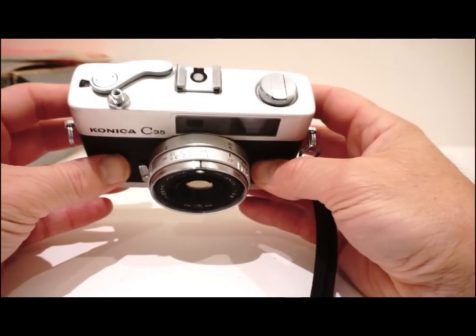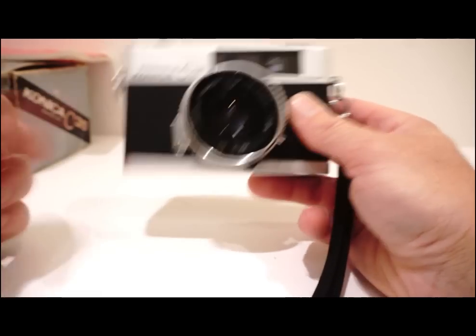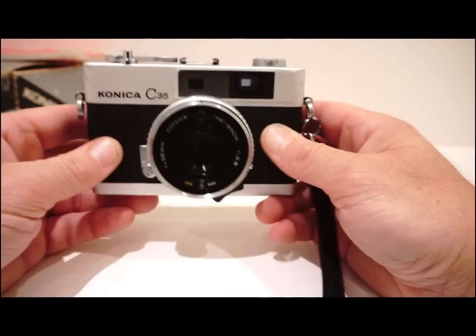So let's have a look at the photographs and see what you think. If you like these videos, make a comment in the box below. Thanks for watching, bye!